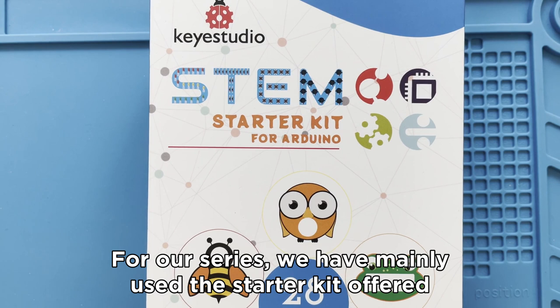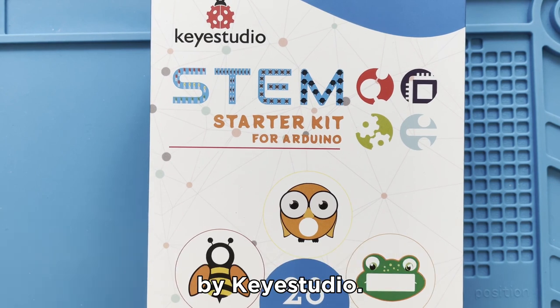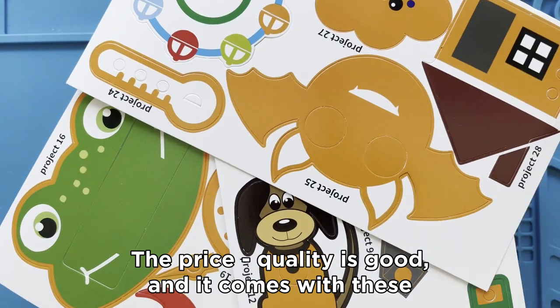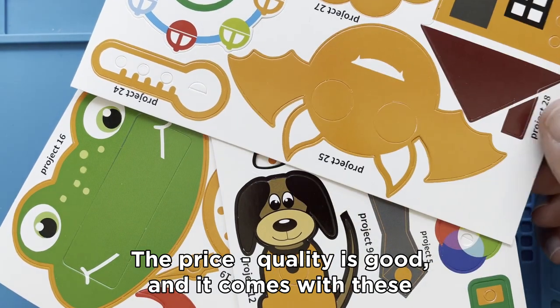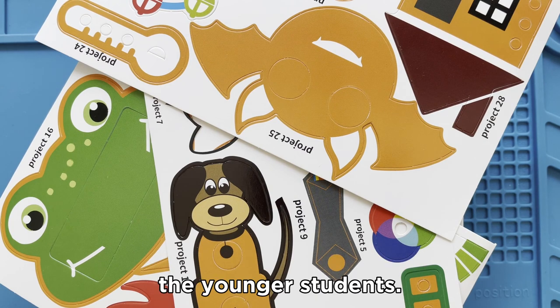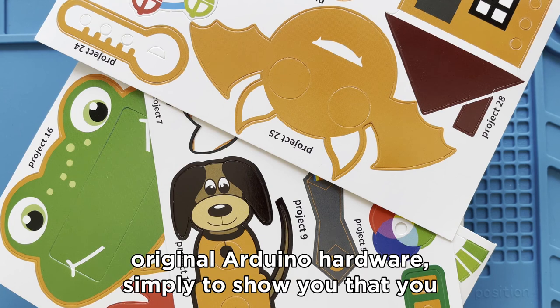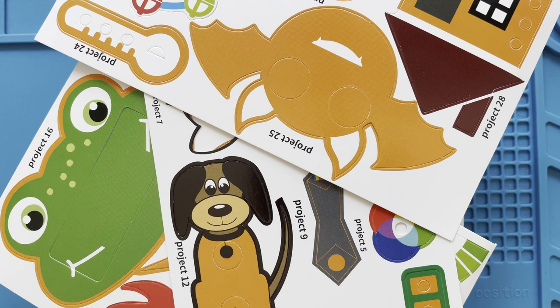For our series, we have mainly used the Starter Kit offered by Key Studio. The price quality is good and it comes with cardboard figures that make the projects more attractive to the younger students. For some lessons, we have used other brands and even original Arduino hardware, simply to show you that you have the choice.